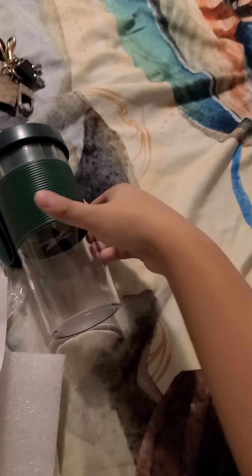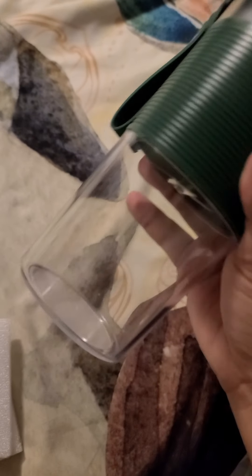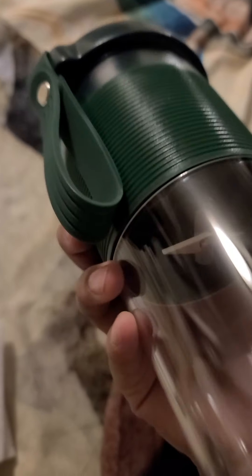It already has its lid. Here's what mine looks like — it's the color green. As you can see, the motor mechanism is on the top.